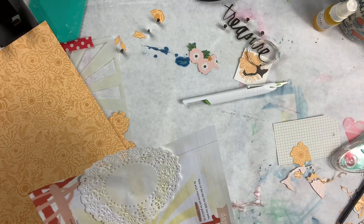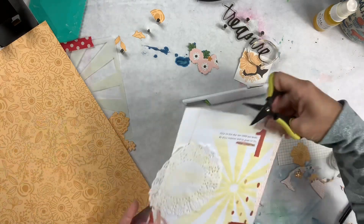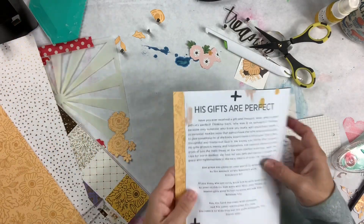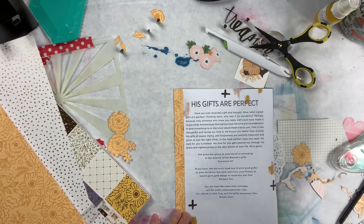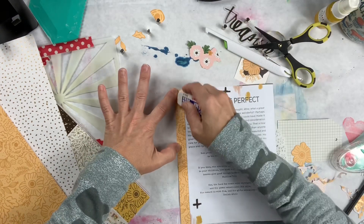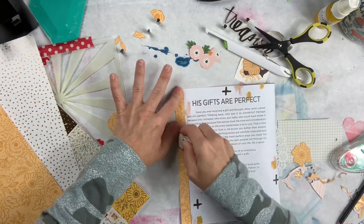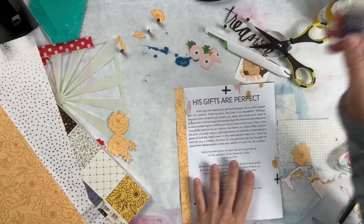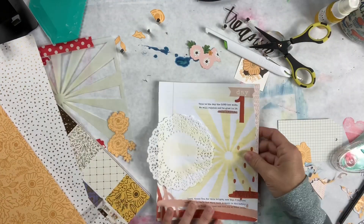So this is what it looks like on this side, and then this side will be like this. I'll be able to cover it with a different piece of pattern paper depending on the look I want or the topic for that page.